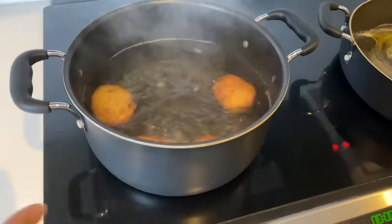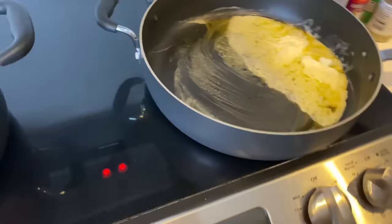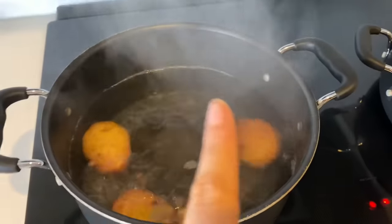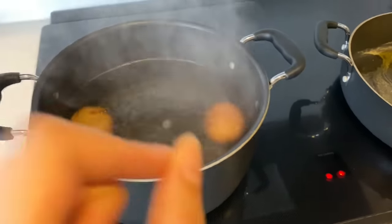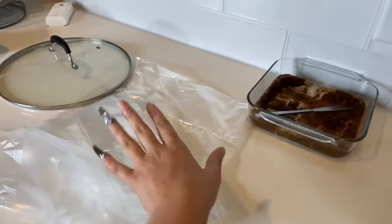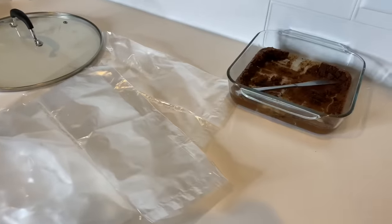My mama told me to do this so I'm gonna listen to her. She told me to boil the potatoes just a little bit before I put them in the bag that goes in the oven. These are the bags that are gonna go in the oven — don't pay attention to my nails because it's quarantine and no nail shops are open.